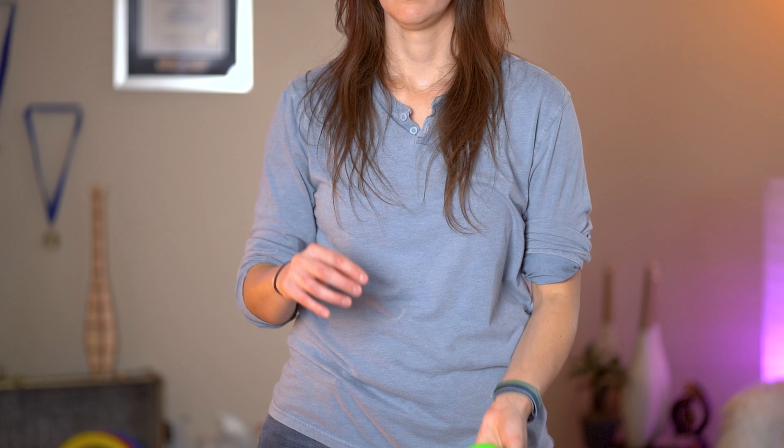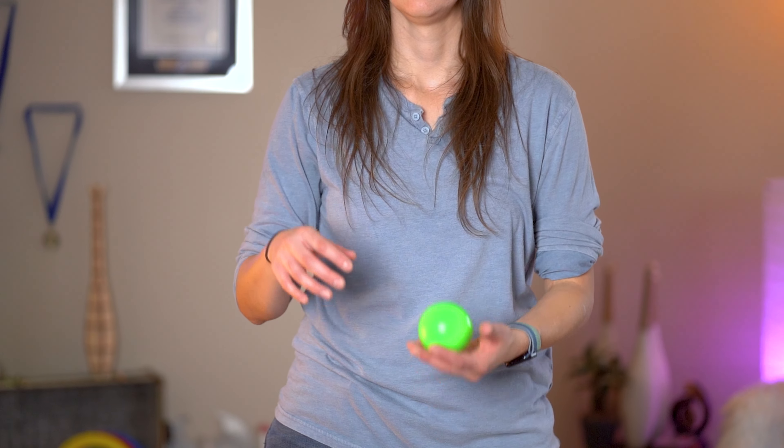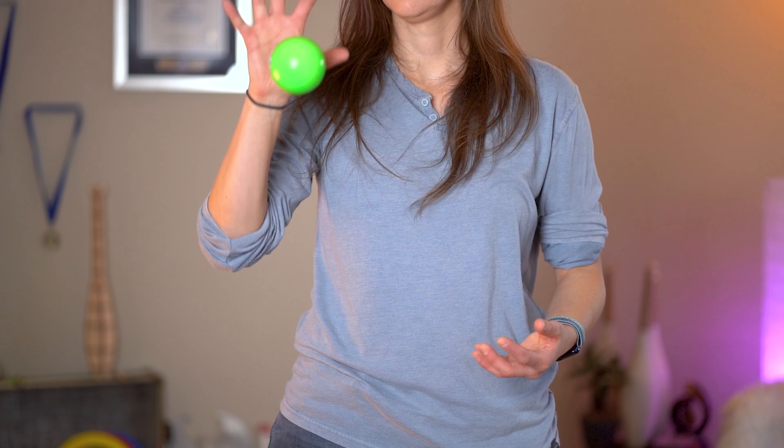Hold onto the balls longer. Be more intentional with when you're letting go and where you're letting go. A common problem I see is that they don't wait for the ball to go back down. So really try to be patient with it, but you don't want to catch it too low either — wait for it to peak and then fall a little bit before you catch it.